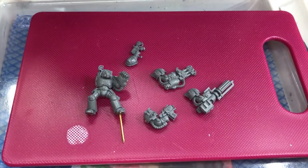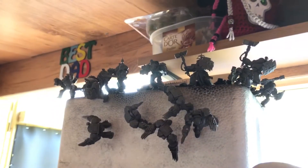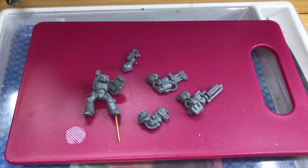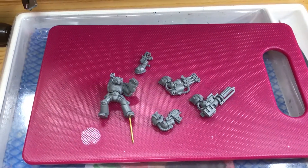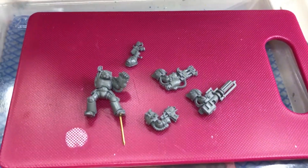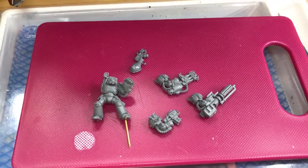...completed the build of all of the terminators. So up here in the polystyrene block you can see all the terminators I have built for the customer. He's got five Blood Angels terminators with lightning claws, five Blood Angels terminators with thunder hammers and storm shields, and five standard terminators which come with bolters and assault cannons and stuff like that.